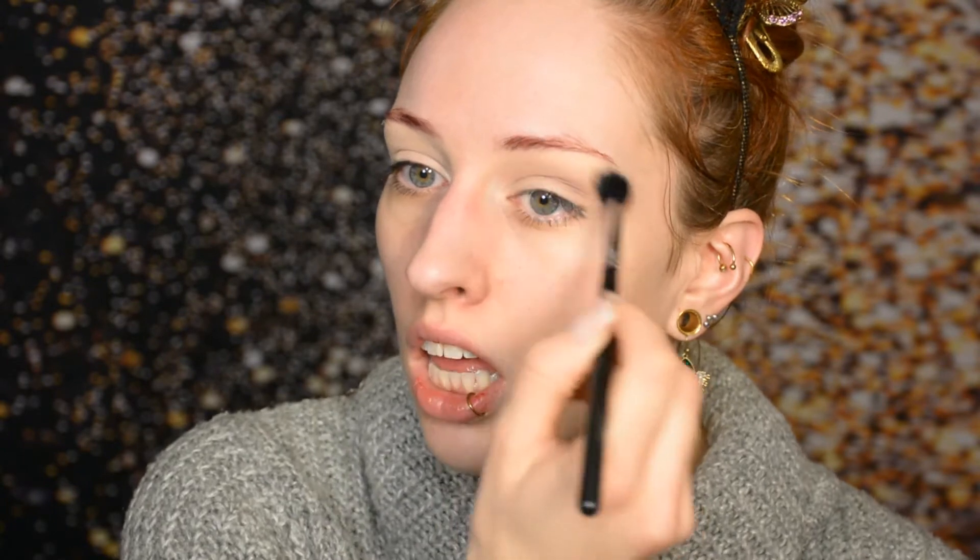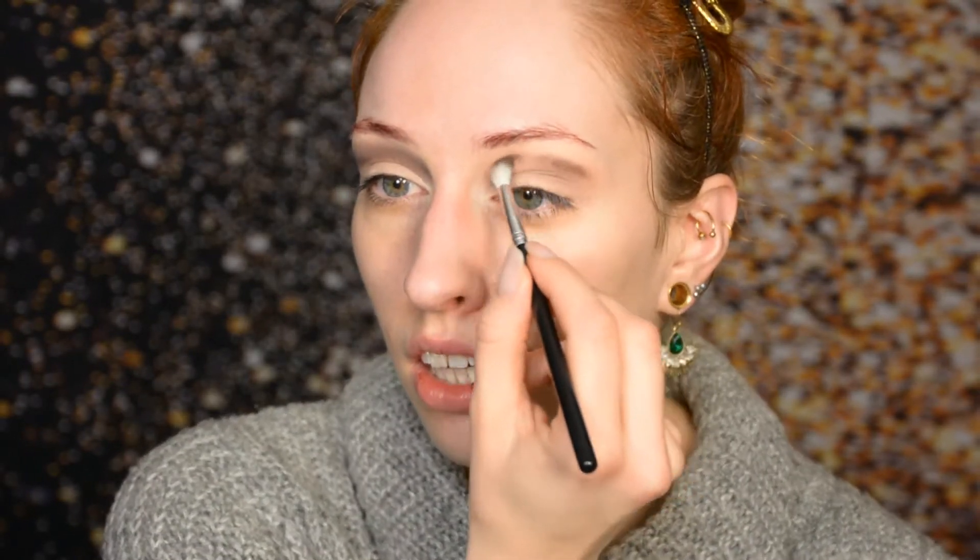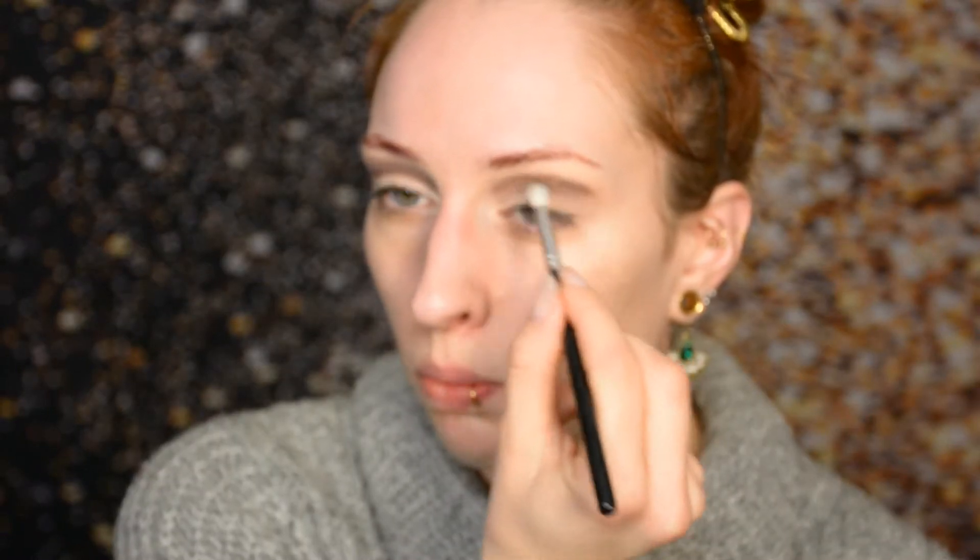Next step is the cut crease. This is going to look a little bit messy before it finally looks good. We're going to make the cut crease line, blend it as far as we can, and then fix it in a step after. I'm using a small brush with a very dark taupe shade, basically putting this right at the cut crease line. I'm only going to worry about blending the upper part, because the bottom part we're going to make nice and crisp later. Once I'm happy with the opacity of this line, which is right about now, I'll move on.